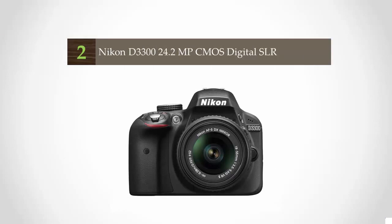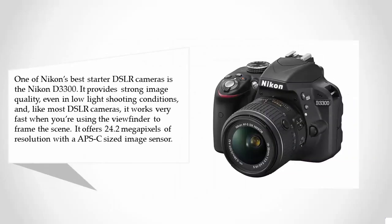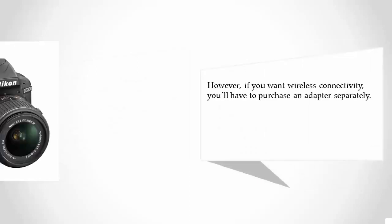At number two, one of Nikon's best starter DSLR cameras is the Nikon D3300. It provides strong image quality even in low-light shooting conditions, and like most DSLRs it works very fast when using the viewfinder to frame the scene. It offers 24.2 megapixels of resolution with an APS-C sized image sensor.